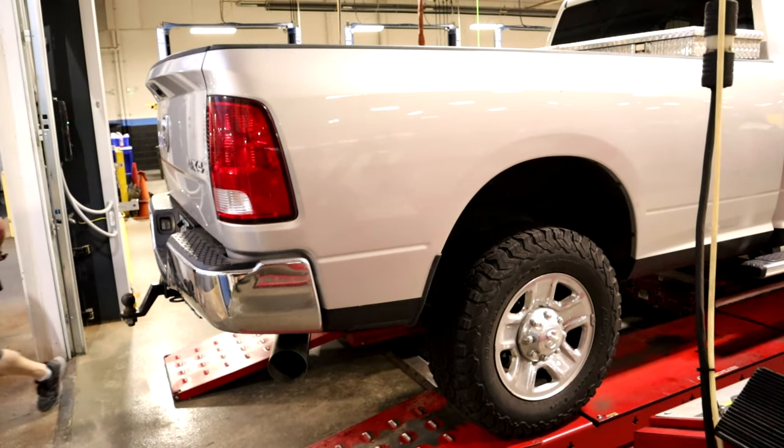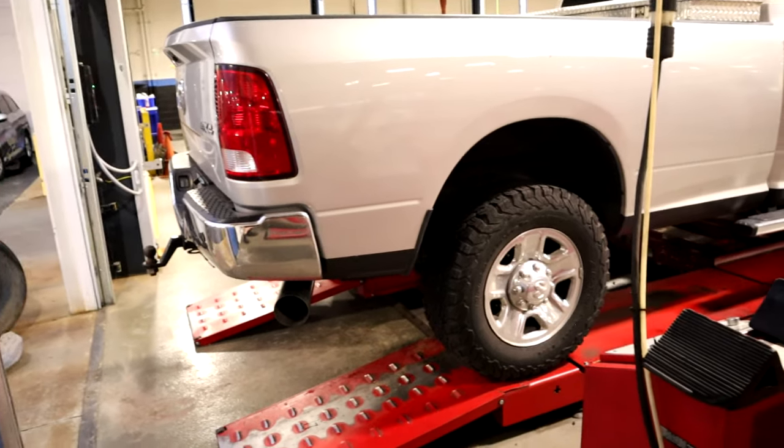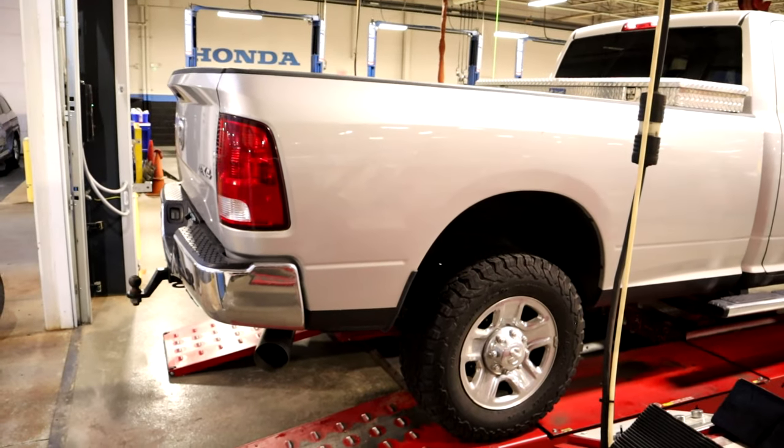This is the Yaikatu 5-inch turbo back exhaust on a fully deleted Ram truck. Here we go.